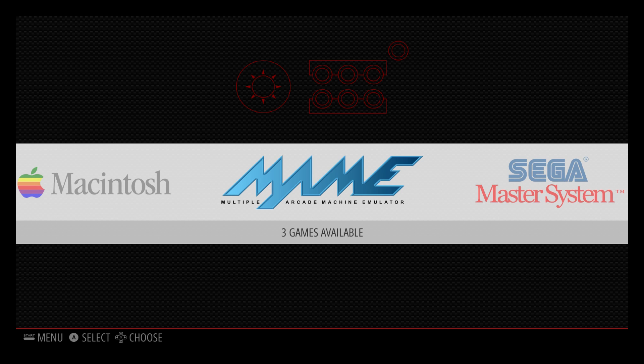Hey, what's going on guys? It's ETA Prime back here again, and today I'm here with the Raspberry Pi 3.